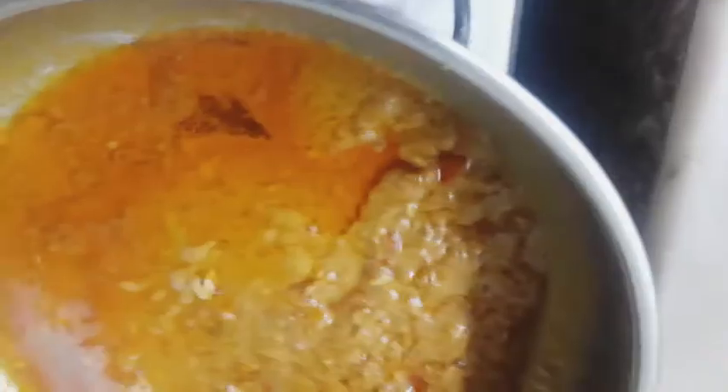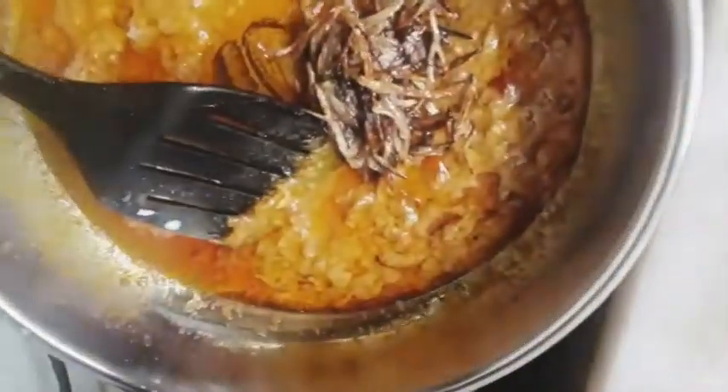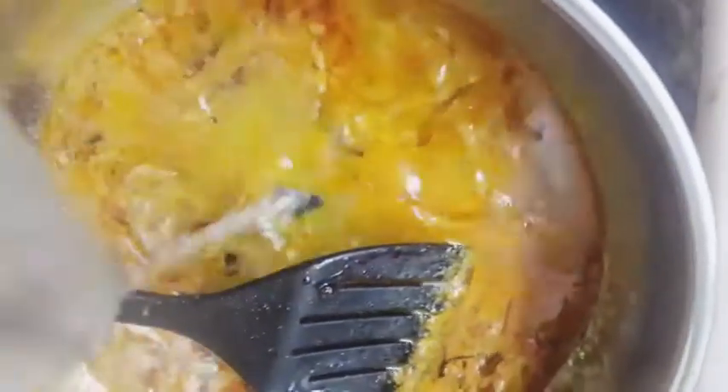Now we are going to add some fried onions. If you don't have fried onions, you should fry them before starting, before frying the garlic and continuing the other steps. Now add half a cup of water and cook it until it becomes a smooth curry.